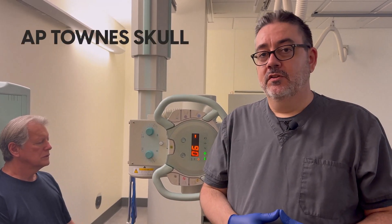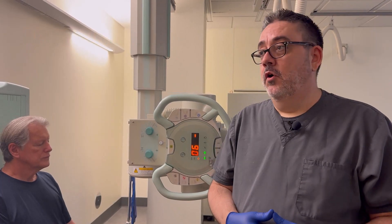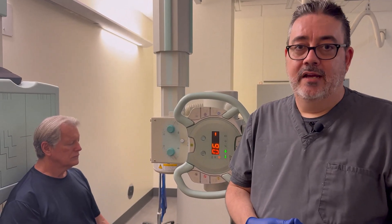For this next view of the skull, we're going to be doing the AP Towne's. We're going to turn the patient around so they're facing the x-ray tube. The goal is to get the OML perpendicular to the image receptor, and we're also going to throw a 30-degree caudal angle on the tube.